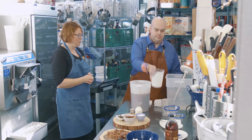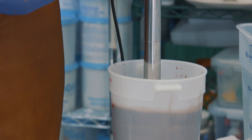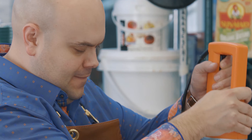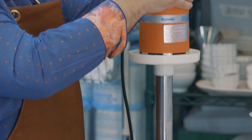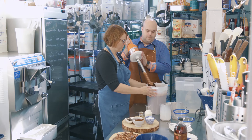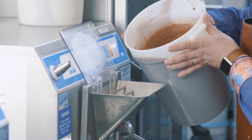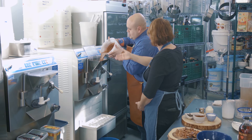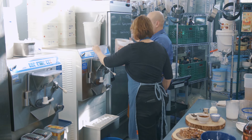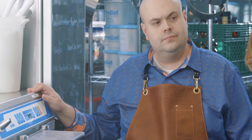Then we have to get the super duper blender out, because all ingredients must be thoroughly blended. We'll pop it back in our water bath, and then come over to our blast freezer and pour that right in. You get a little aroma of bourbon and chocolate — it's amazing. Then we turn it on, adjust the setting, and we need to wait for about 10 or 12 minutes.